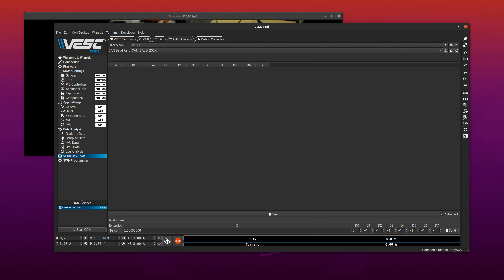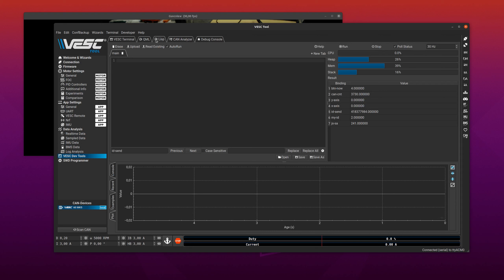CAN frames always have up to eight bytes and you have an ID. There are two types of IDs: a standard ID that is 11 bits, and an extended ID that is a few more bits — 29 or so. So let's go to Lisp.